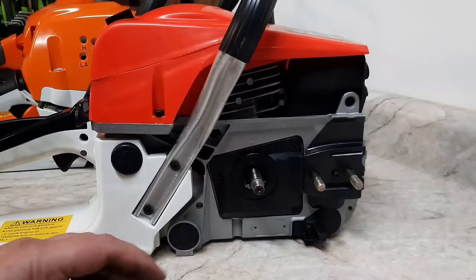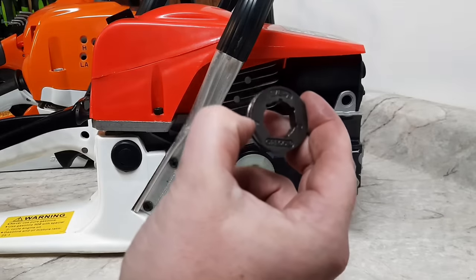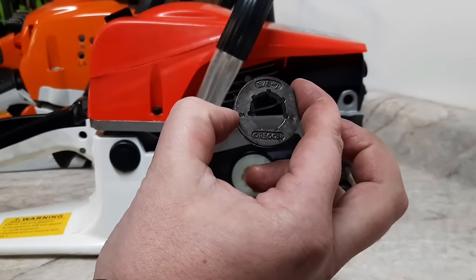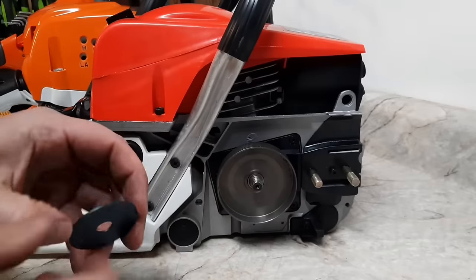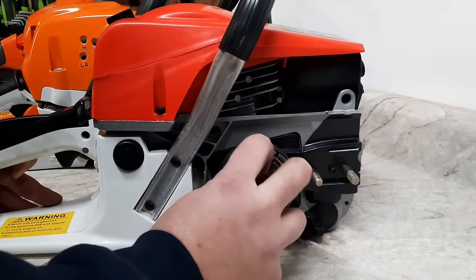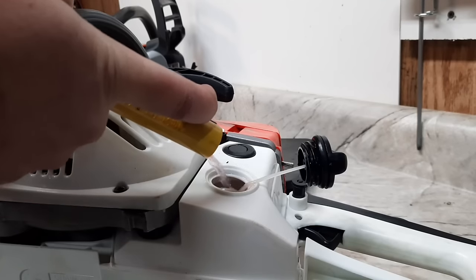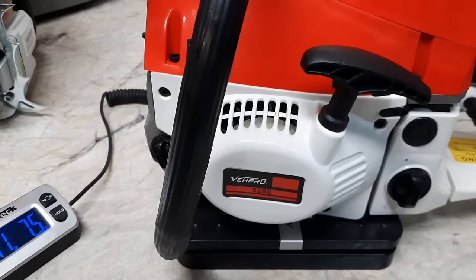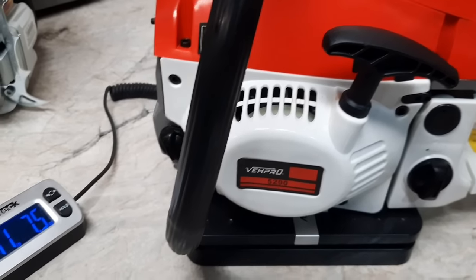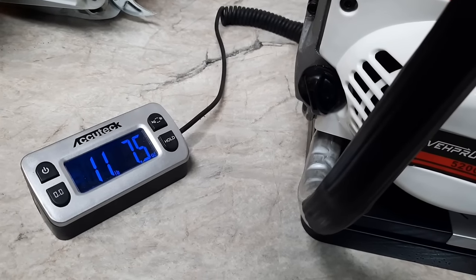The rim stuff showed up for the 5200 — it takes the Oregon small spline. Don't forget to put your washer back on, then slide the clutch in. Here's the $85 eBay saw, the 5200: 11 pounds, 7.5 ounces.